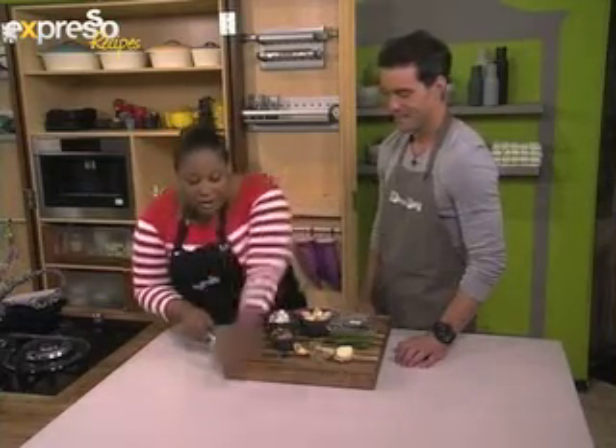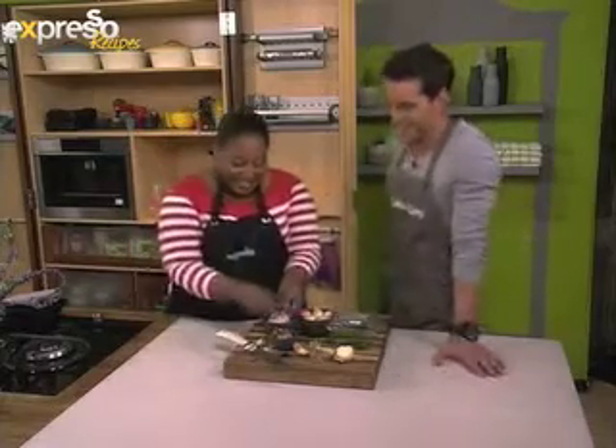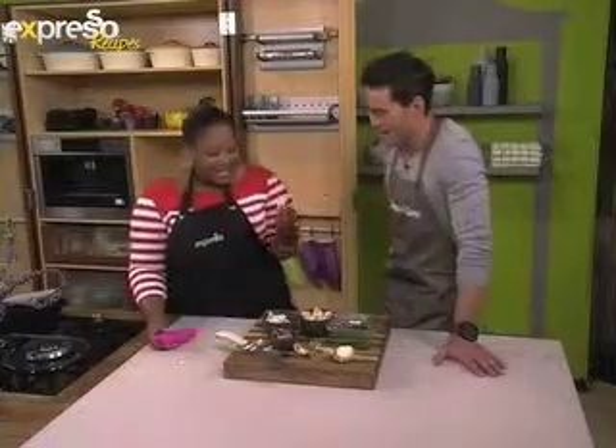I just take a knife, smash it, and then it's easy to peel. But if you need an outlet, you can get these nifty little garlic peelers — you put the clove inside and then you just roll it, using a little bit of friction, and then the garlic gets peeled. Look at that — that is amazing.